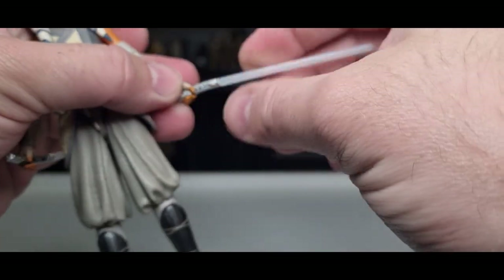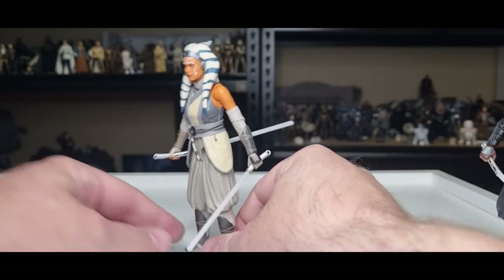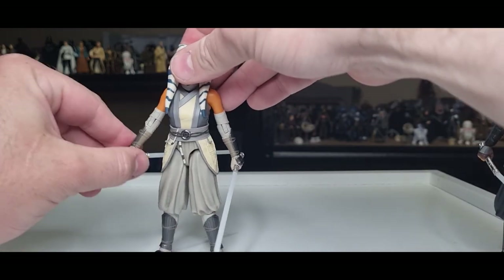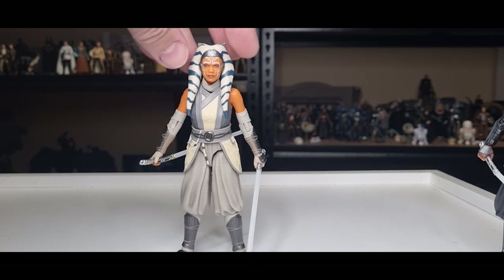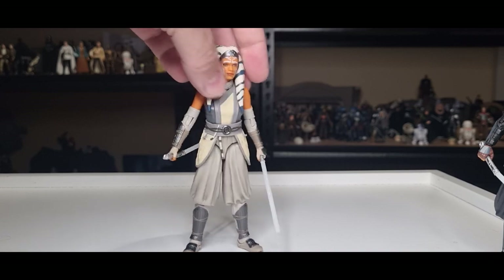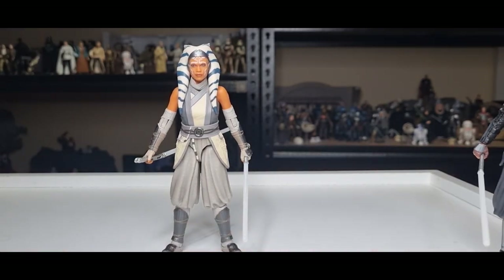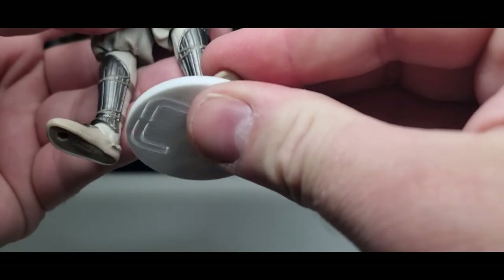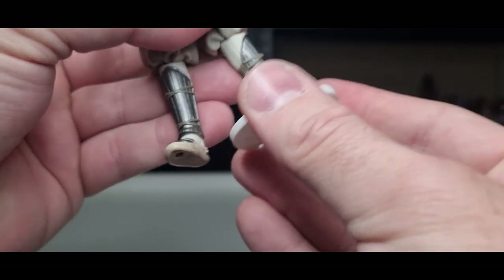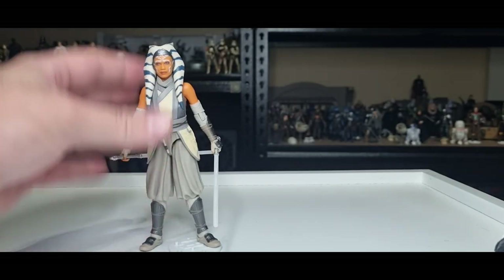Let's get those lightsabers in hand. She does lose the smaller blade at the end of the season when Morgan cuts it in half with the Blade of Talzin. So it'll be interesting to see whether she does a fixer-upper or just continues with one blade. It's become quite synonymous with the dual wield over the years, though obviously in the early seasons of The Clone Wars she just had the single blade — she's very proficient in lightsaber combat with one. On the Kessel Run stand, she pegs in nicely — nice and flush, not going anywhere in a hurry.